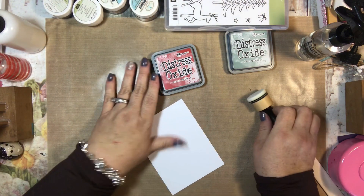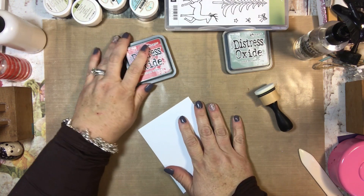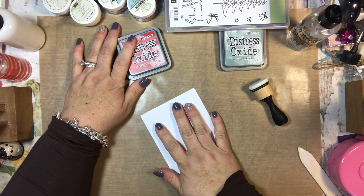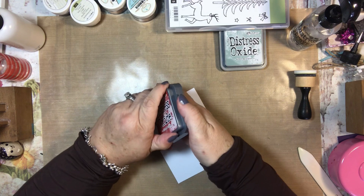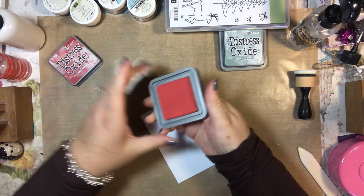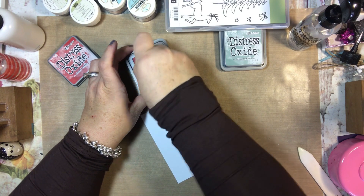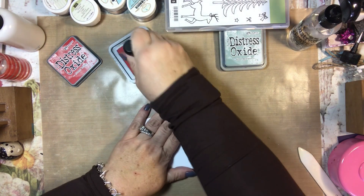So I'm gonna do two different cards, probably in the same way. I don't know what color background I'm gonna have yet, but these are cut at four by five and a quarter, so they're ready to fit on whatever I put underneath them — be it red or green or white or whatever. I'm gonna start with this Fired Brick Distress Oxide ink, and I just haven't played with it enough, so I'm working on that.